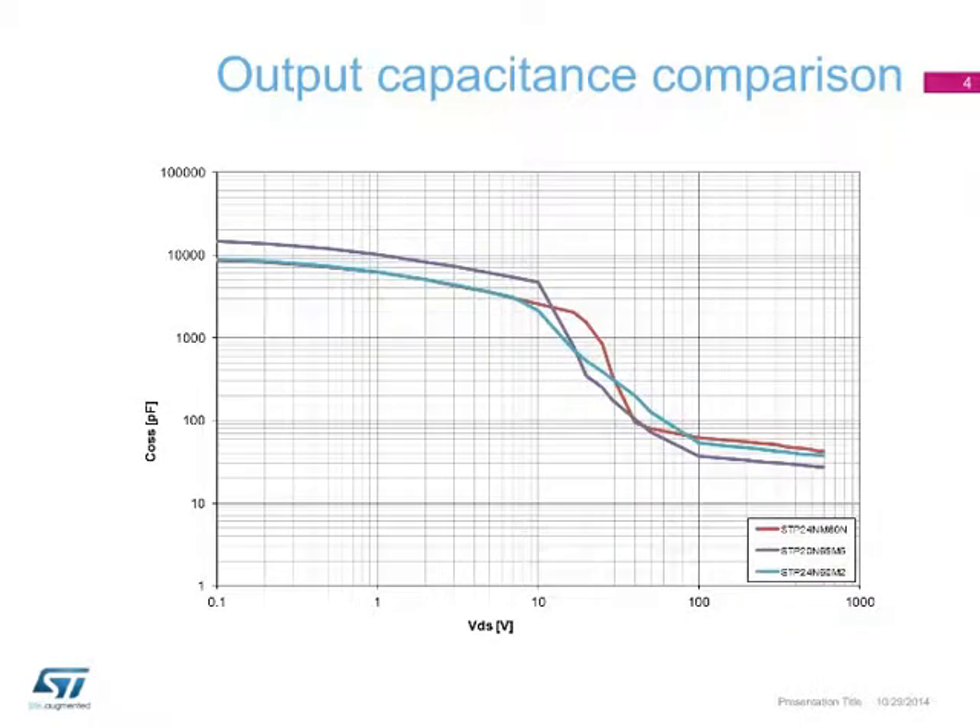Another advantage is the well-designed output capacitance profile, as can be seen here. Combined with the low gate charge, it makes this series a perfect fit for resonant-type power supplies, yet does not suffer when working in hard-switching topologies such as PFC, two transistors forward, and flyback.